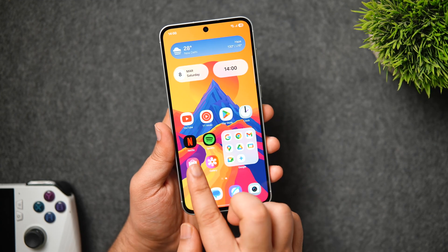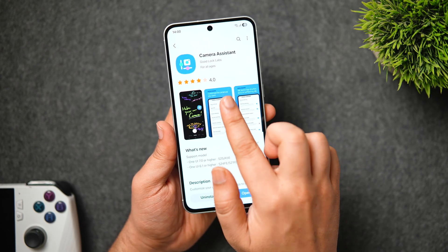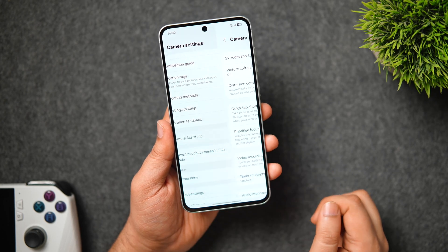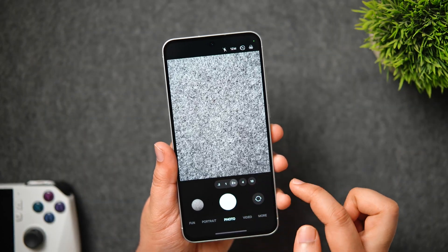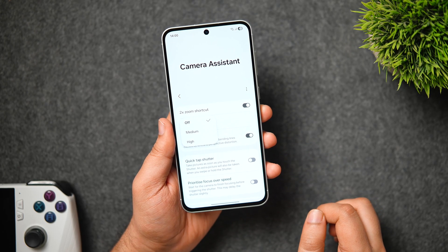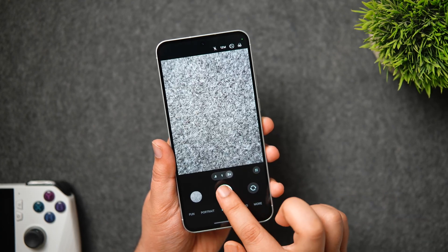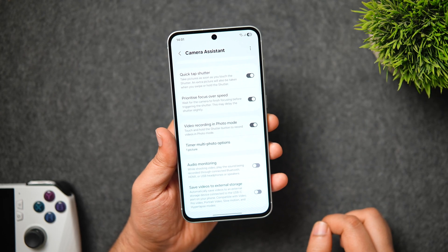There is a hidden camera menu accessible only after downloading the Camera Assistant app from the Galaxy Store — it's a free official Samsung app. Once installed, go to Camera settings, scroll all the way down, and you'll find the Camera Assistant menu. This unlocks powerful features: an additional 2x toggle in the viewfinder, picture softening to reduce over-sharpening, improved shutter speed, and an option to prioritize focus over speed — all powerful camera features you can enable from this hidden menu.